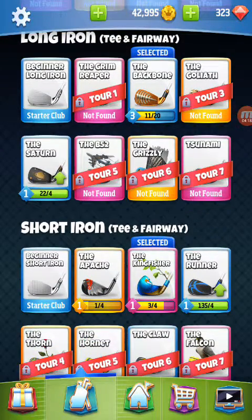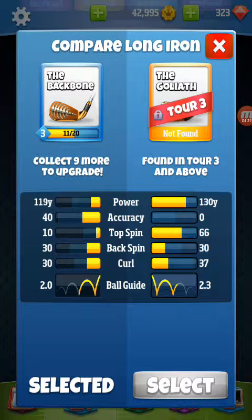Going on to the long irons. Most of you either have the Backbone or maybe the Goliath. The main difference on these two clubs is the Goliath is much more powerful. So on the par fours or par fives where you may need it, it comes in handy. For the shootout, it could come in very handy. Starting out compared to level three, it has 30 backspin, which is important. The ball guide is a little bit better and it has more curl. I would recommend it, but it's not an accurate club — so that's the only difference. You're going to give up accuracy for power. If you go with the Backbone, you're getting accuracy minus the power. Everything else is pretty much the same.